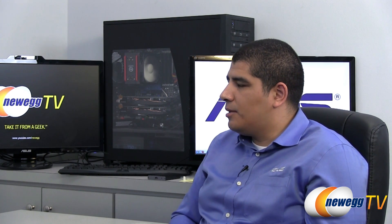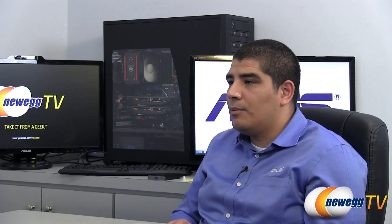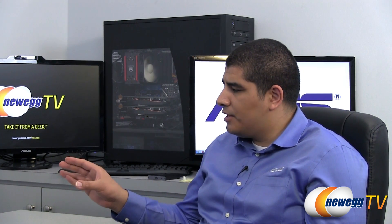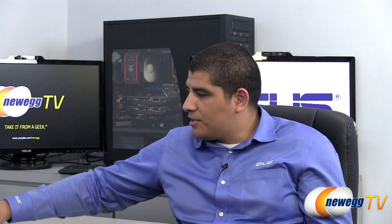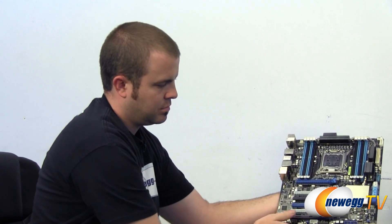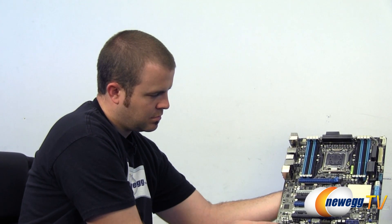Specifically on the WS, we keep a lot of the hallmark features we've introduced for X79 boards as a whole, such as the digital power design for both the VRM and for the DRAM, and standard things like our UEFI implementation. We've also incorporated special design features for the workstation environment. Looking at the PCIe connectivity, we see nothing but physical x16 slots, enabling up to four-way GPU support on this board.